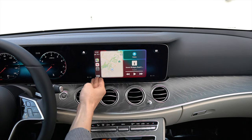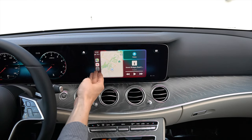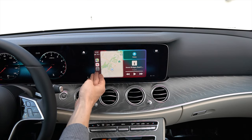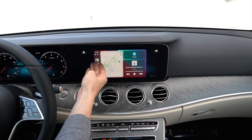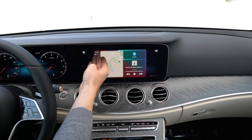On the bottom left, this takes you home or to multiple apps. You can see what we have recently pressed on, such as Settings, Now Playing, and Maps. Moving up, we have Internet Connection and Time.